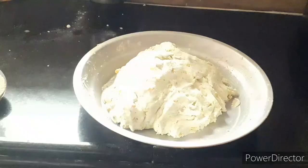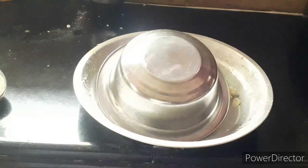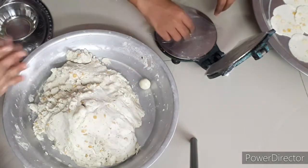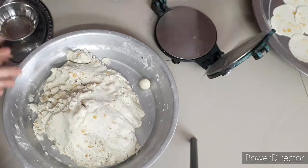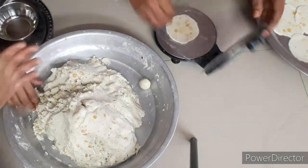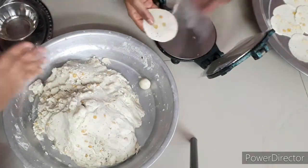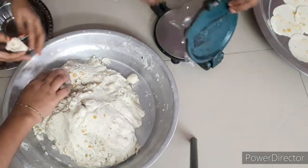You will need to cut it in the middle of the chugga. After 5-10 minutes, you will need to cut it in the middle of the chugga.